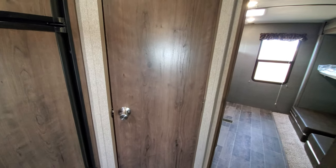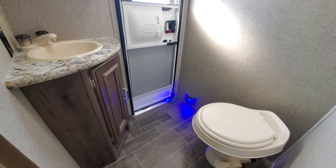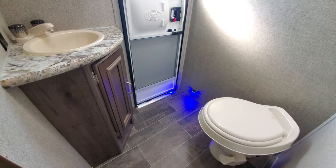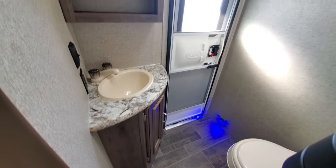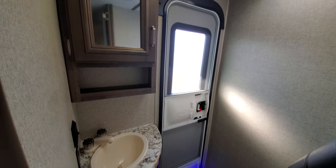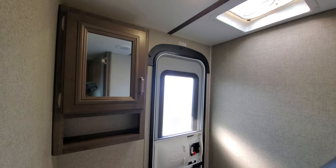Behind this door is going to be the bathroom, so this is where you can easily access from the outside. Very nice — you've got a night light right when you step in, the sink with storage underneath, and up above that a medicine cabinet. Again, just very nicely finished.